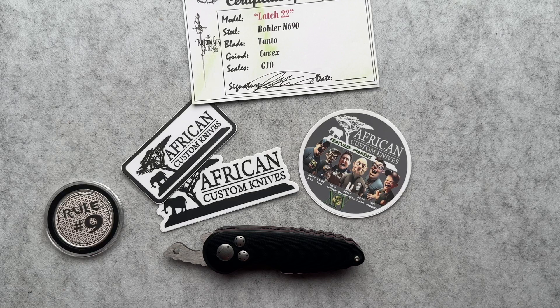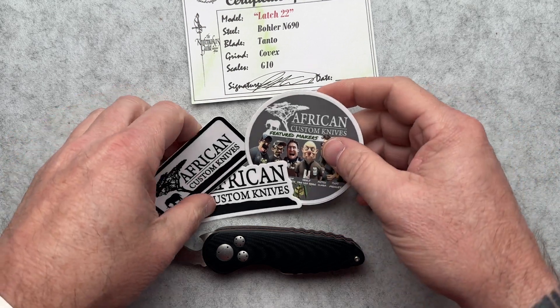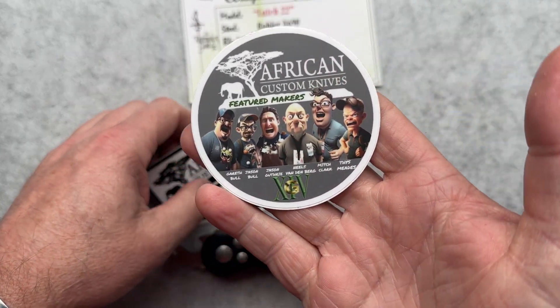We are back with another South African knife today to talk about, and this one is pretty special. It came from African Custom Knives website — go check them out. They feature all of the South African makers.